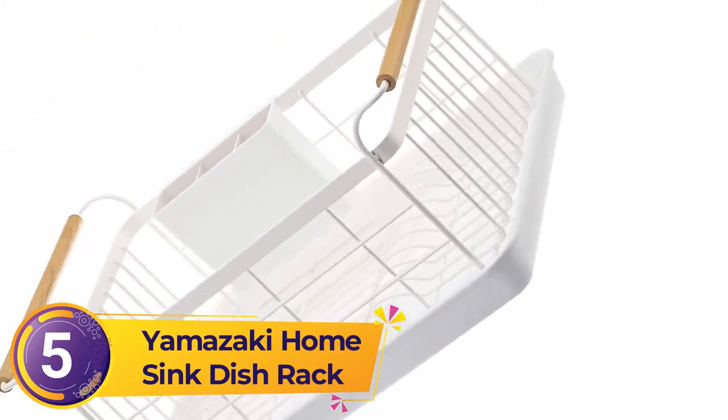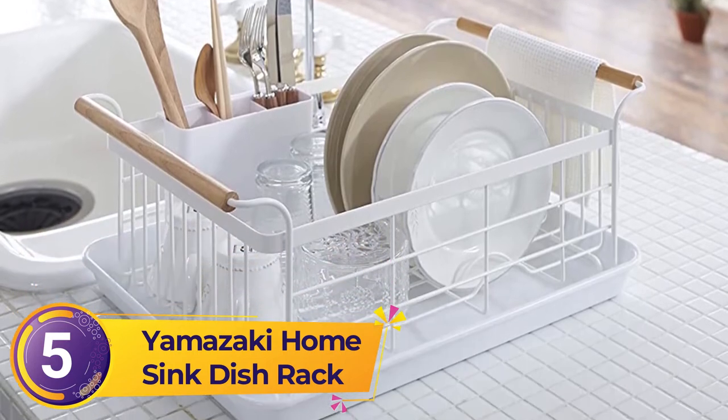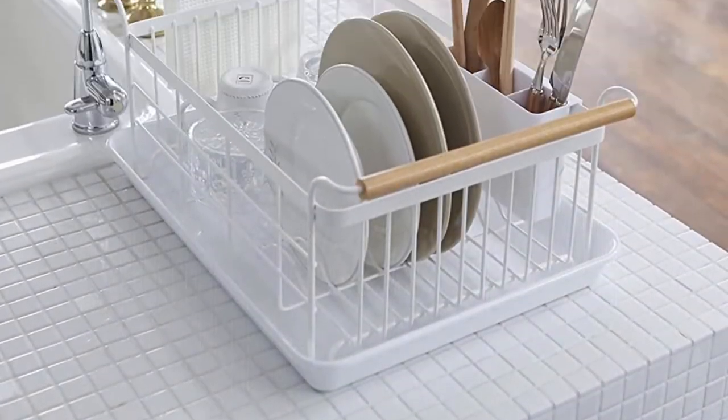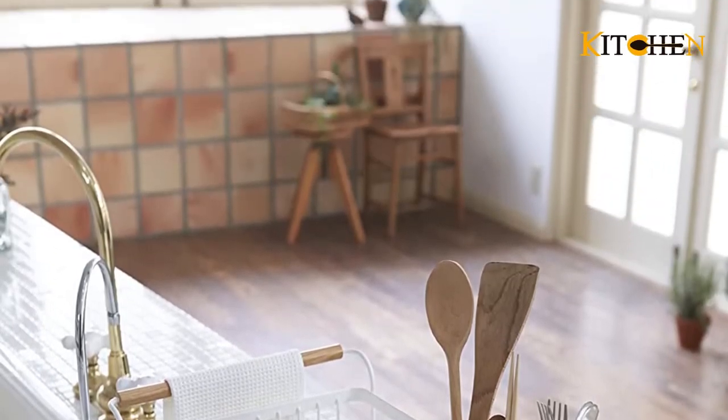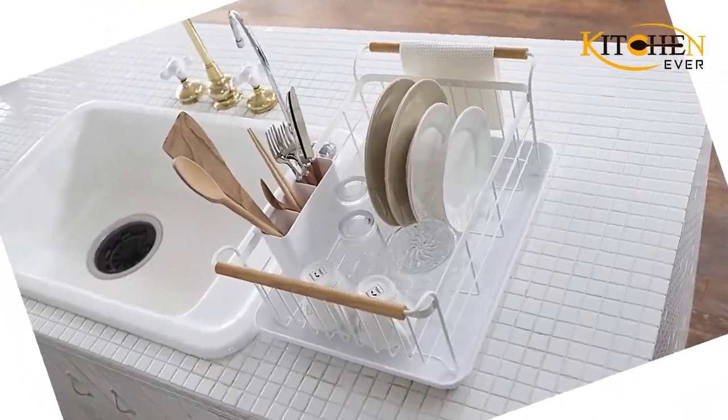Yamazaki's dish rack retains a lot of the minimalist characteristics that the Japanese houseware brand is known for. It's made of a powder-coated steel that is lightweight and also resistant to rusting. The high walls of the dish rack keep everything safe and allow you to place larger items in there like pots and pans, without worrying about the whole thing toppling over.